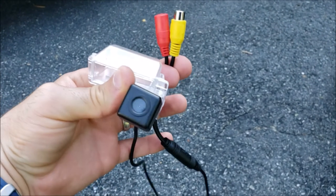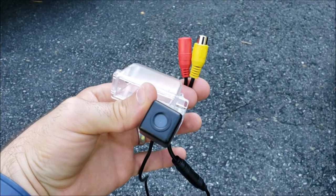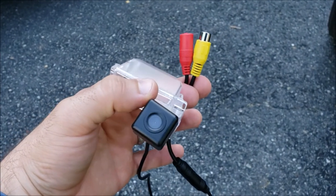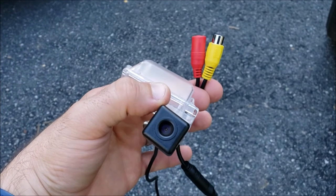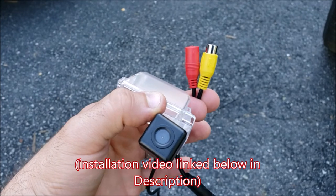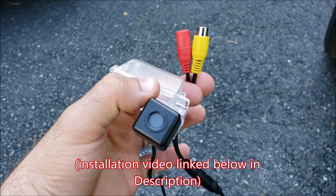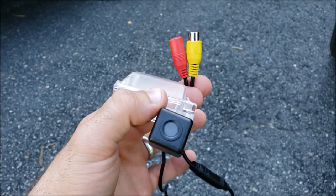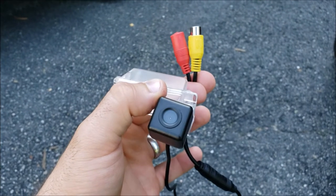Hey, what's going on? Rawriena here, and today I'm going to be doing a brief product review of this $25 eBay backup camera for our 2013 and up Ford Escapes. We did an install video on this four years ago. I've had one mounted to my car for four years, and I'm now replacing it. I'm going to tell you why I chose to replace it with the same one instead of getting something different, and I'm going to go over the pros and cons and why I like it.